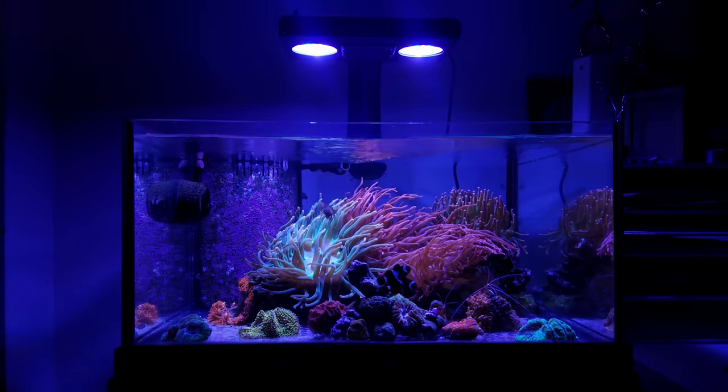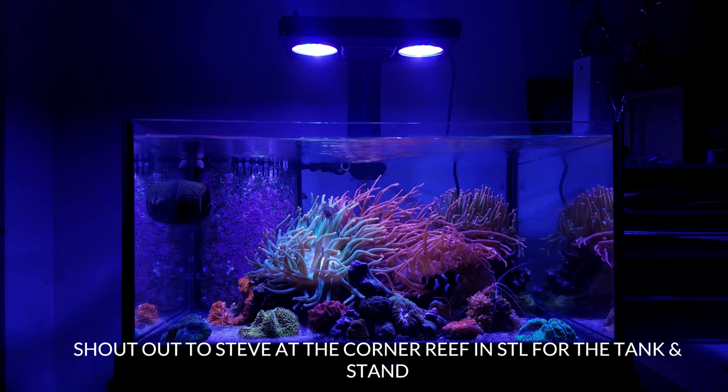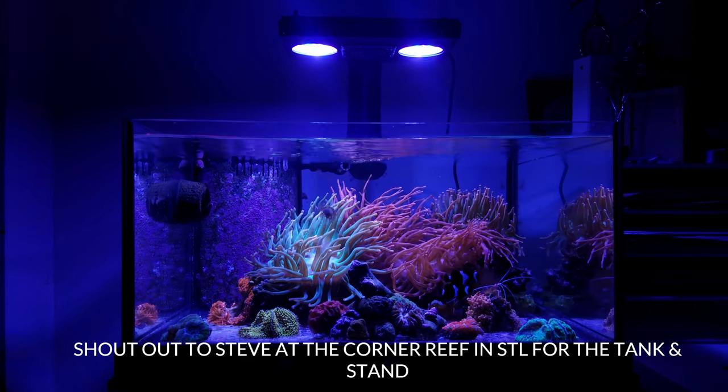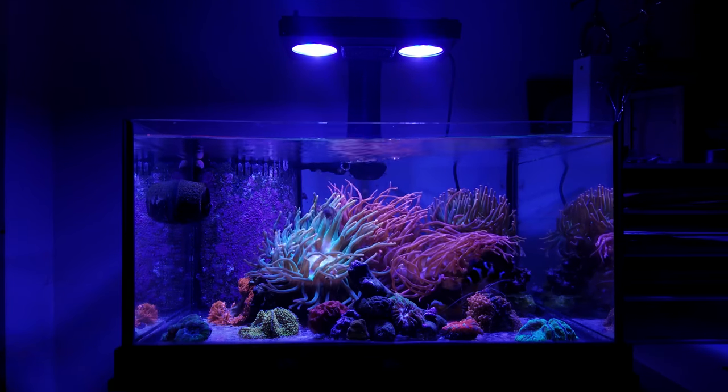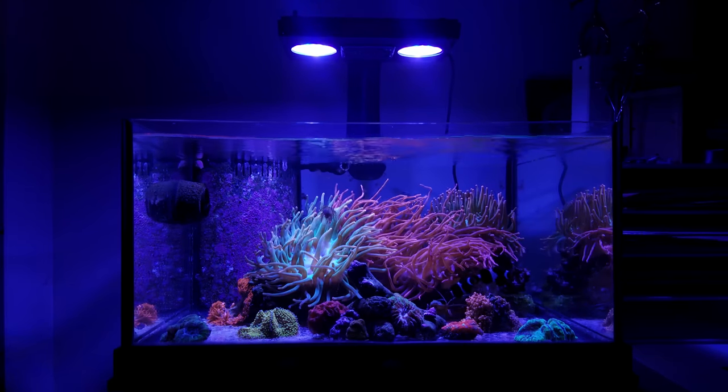This tank was started in late 2017. It is a Deep Blue Sea 30 gallon frag tank rimless. I really like the rimless look, but my biggest concern right now is getting a screen top for this.